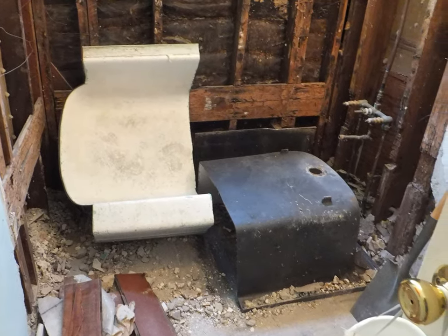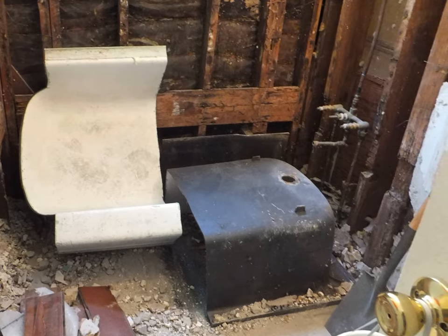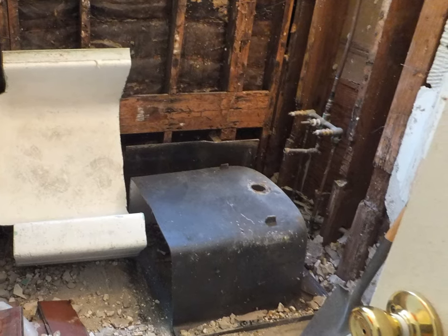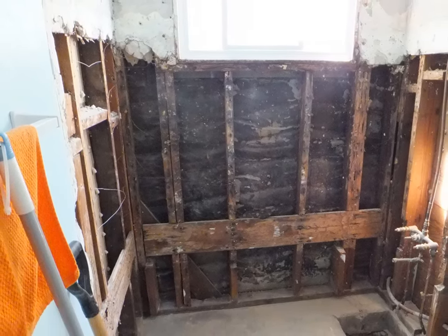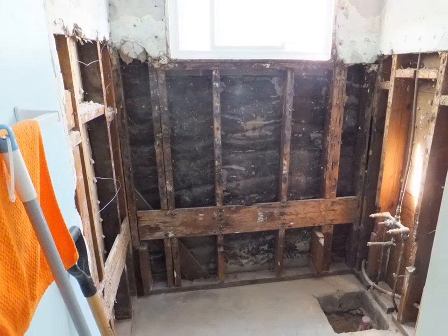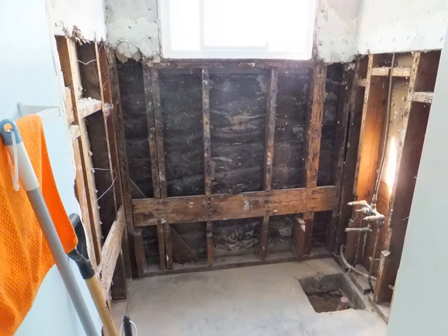We made two solid straight-through cuts in this particular tub to break it up into pieces that were removable. We used a two-wheeler to get those tub pieces out — they're extremely heavy, but with a two-wheeler one person can manage getting those pieces out.